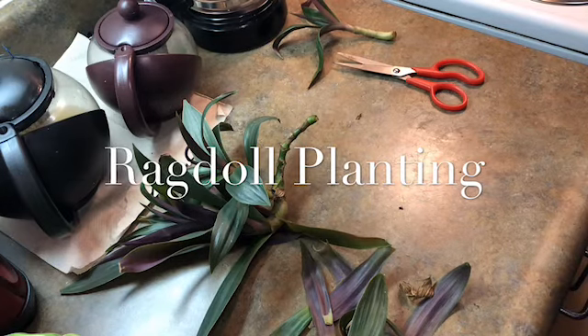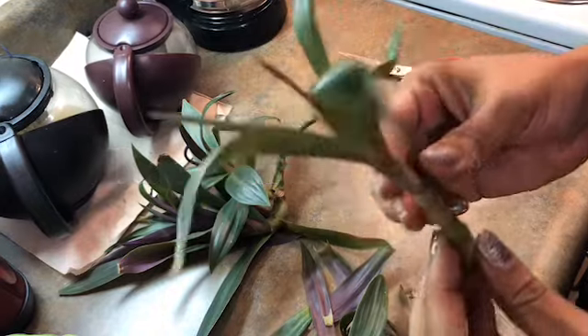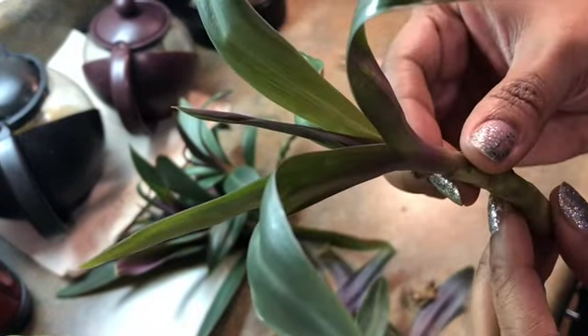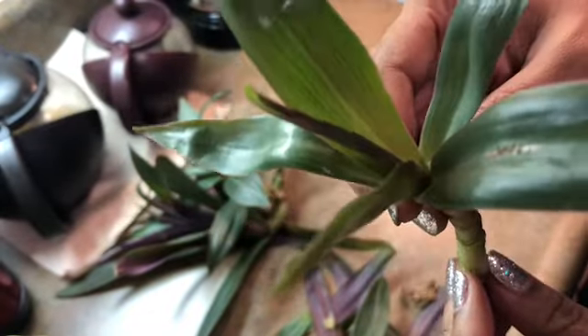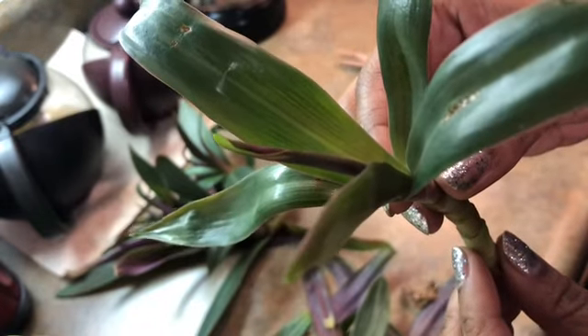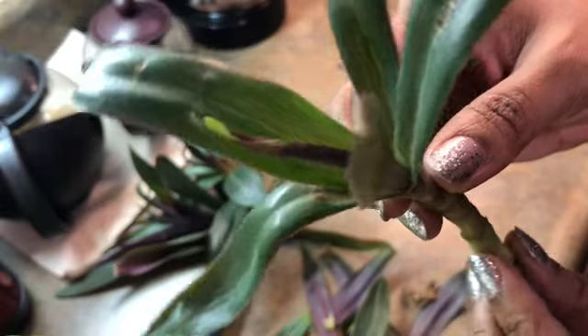Welcome back. Today I'm propagating the Hawaiian Dwarf — a Hawaiian tropical plant. This plant likes lots of light and can tolerate lots of sun.